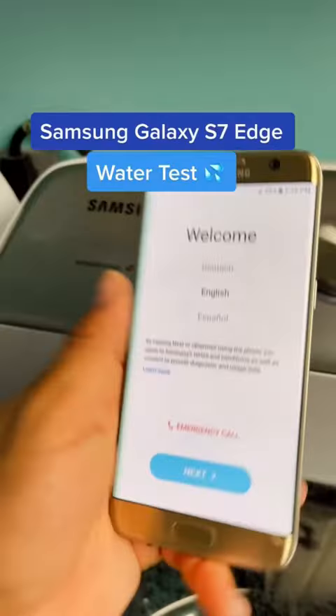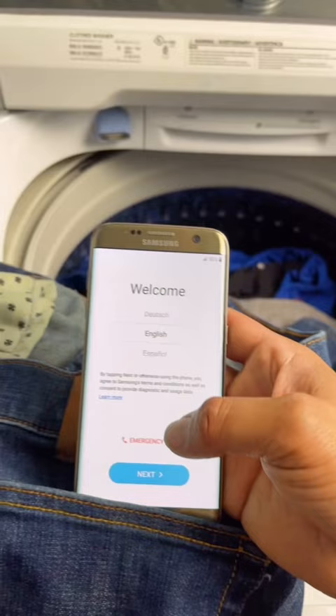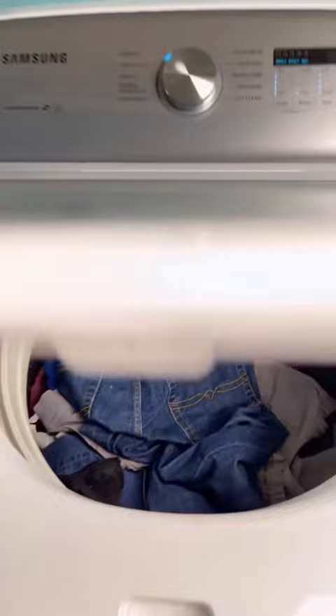So for this next test I have the Samsung Galaxy S7 Edge. I'm going to place it inside my jeans and run a load of laundry to see if it survives. Detergent, softener, and there he goes. The Galaxy S7 is supposed to be 100% waterproof, so I'm really interested to see what happens.